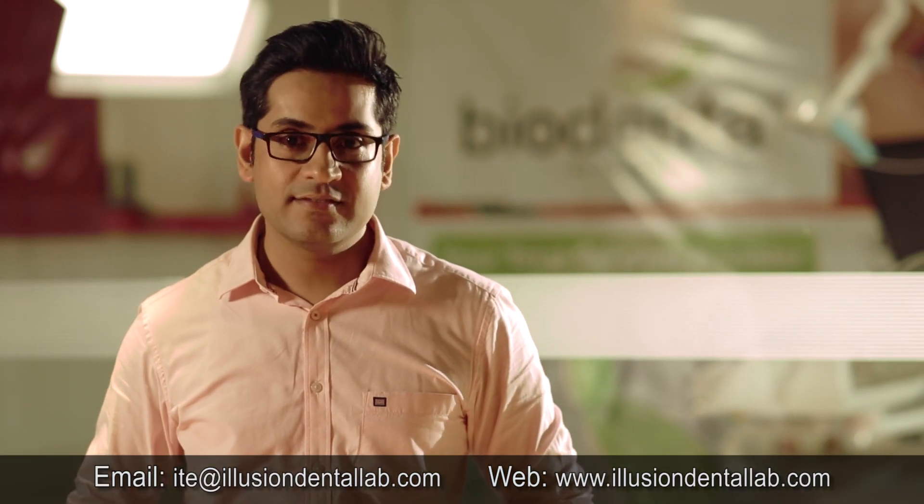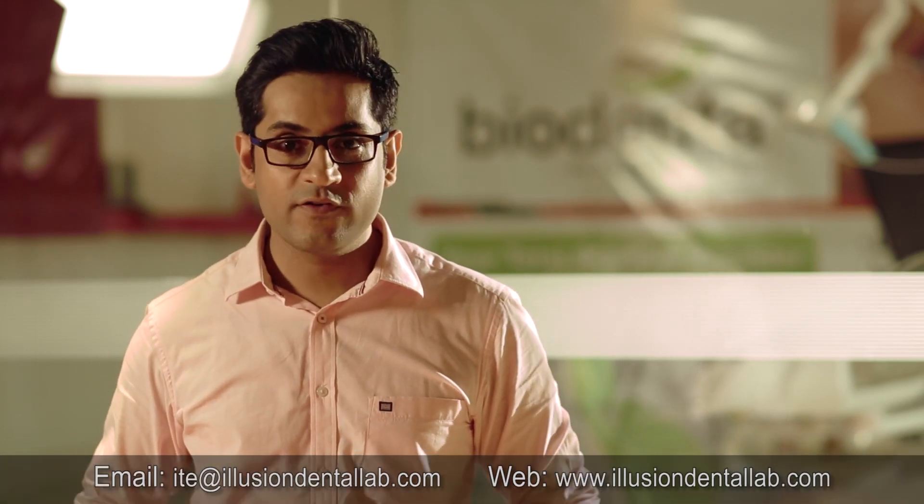Like, share, and subscribe for more videos. This is Dr. Mahesh Jagwani signing off — see you next week.